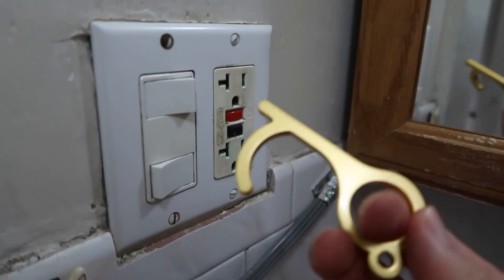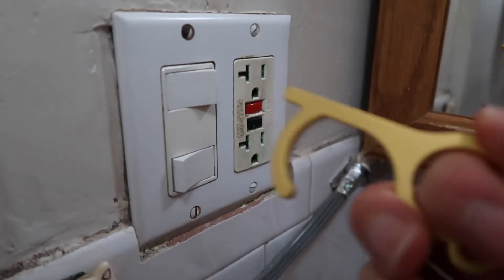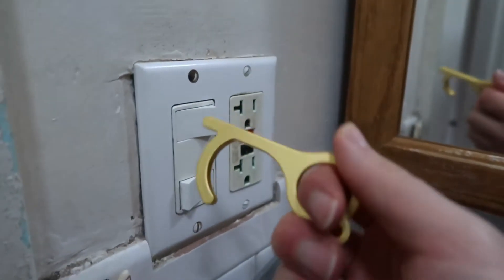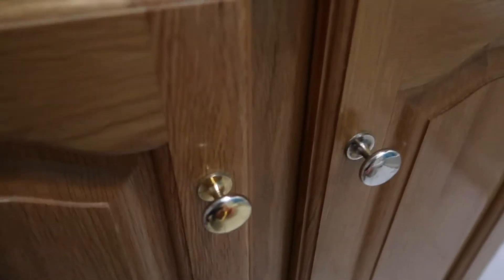I'm going to show a quick test of the product. Since I don't have an elevator in my house, I'll demonstrate on a light switch — just like this. Really easy to use, you don't need to use your hand to press at all. So that's pretty cool — really easy to use for buttons.